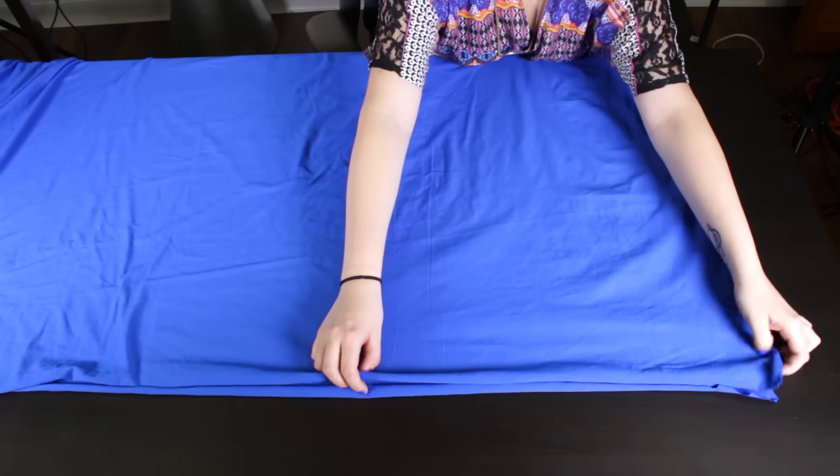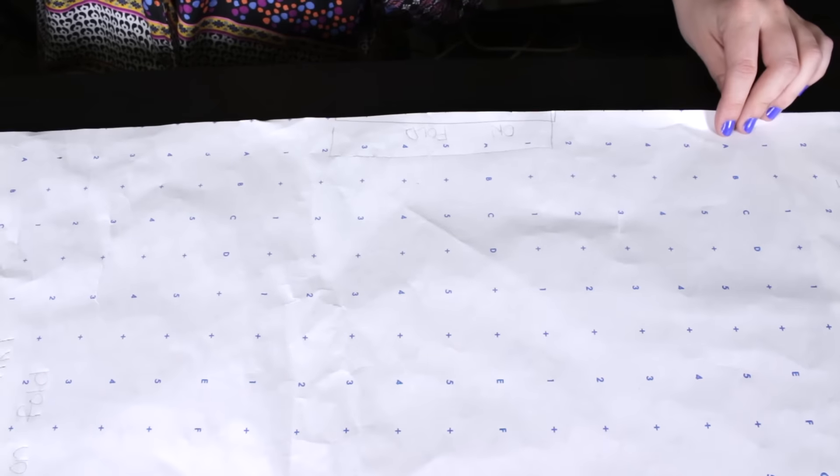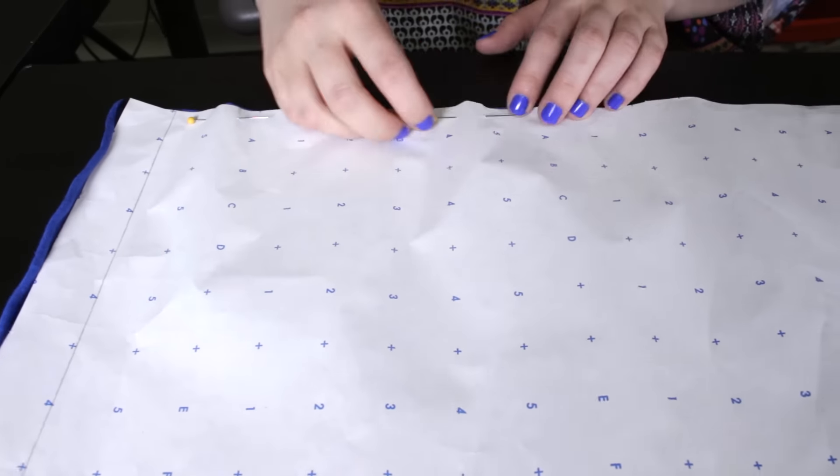Fold the fabric in half. Line up the center of the skirt pattern to the fold line. Pin around the pattern and cut.